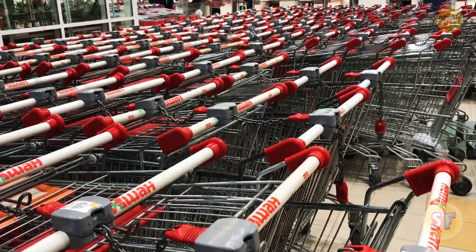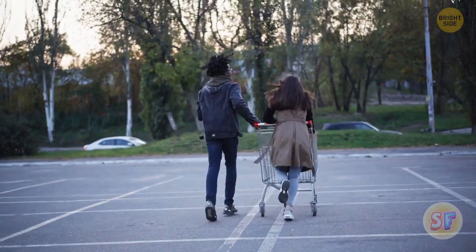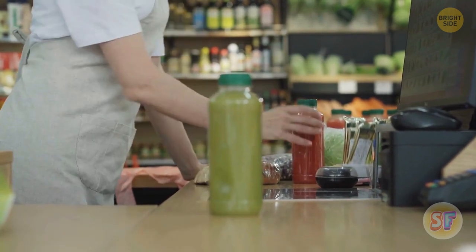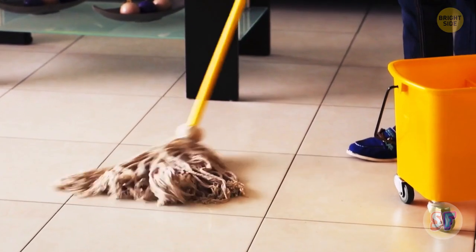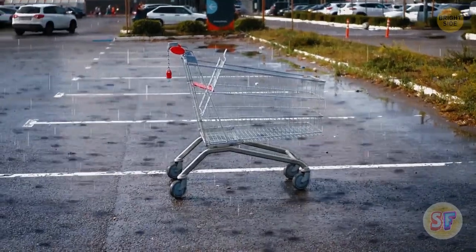Instead of being solid, shopping carts have holes — there could be a couple of reasons for that. Manufacturers use less metal, so a cart is both lighter and cheaper. Also, the supermarket staff can see what's in your cart more easily. It's easier to keep the cart clean this way, too. Imagine if it was sealed and somebody spilled orange juice or milk inside of it. It's easier for a cart to drain this way if it's outside in the rain.